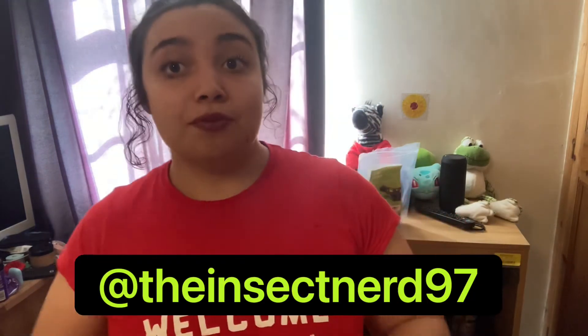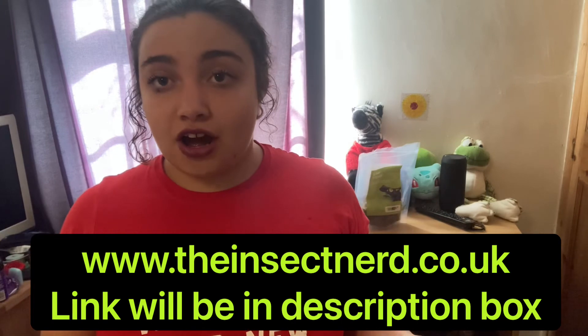That's generally what's going on with me — just looking after my insects and working out what to write on my blog. I'm working on a centipede article for you at the moment, it's half finished, but it will be there soon. This has been a little update video — thank you for watching. If you want to follow me on Instagram, I'm at the Insect Nerd 97. For more information on white tree frogs, butterfly care, and ladybird care, please visit www.theinSectnerd.co.uk. Have a good day!